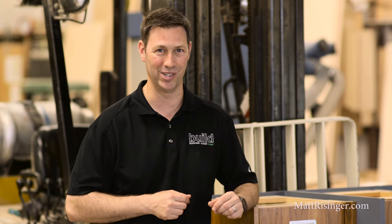If you want more tips on cabinets or anything else related to your build or remodel, visit my blog at mattreisinger.com. Otherwise, I'd love to have you follow me on Instagram or Twitter. We'll see you next time.